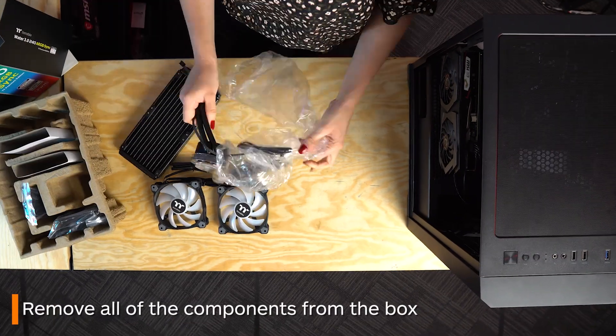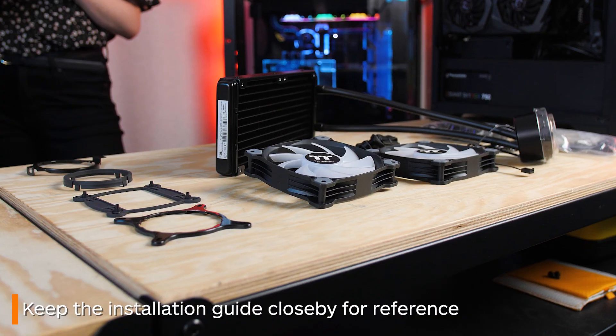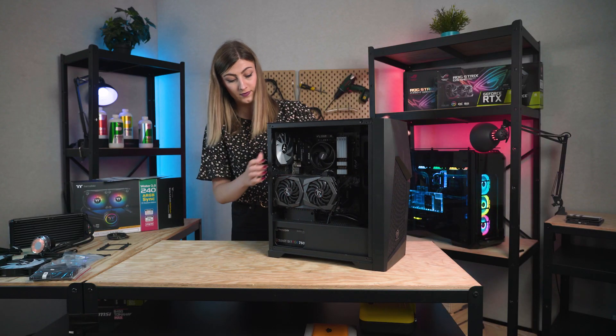First begin by taking out all the parts. It's also a good idea to keep the installation guide handy so you can check with it when you need. In this tutorial I'll be upgrading this PC's stock cooler with our Water 3.0.